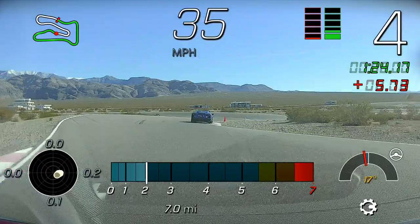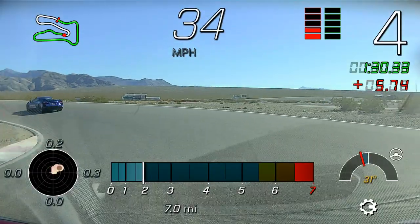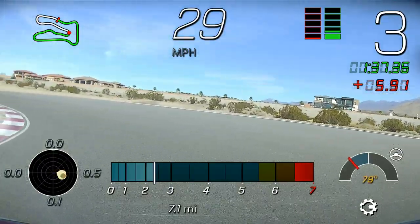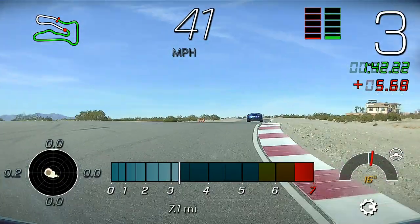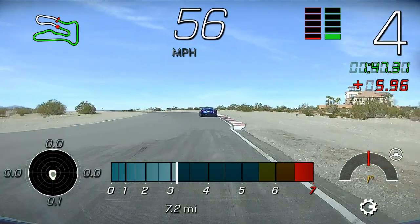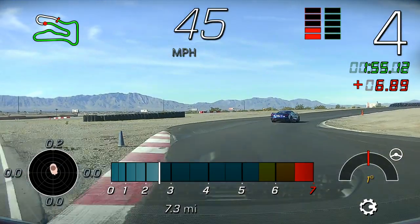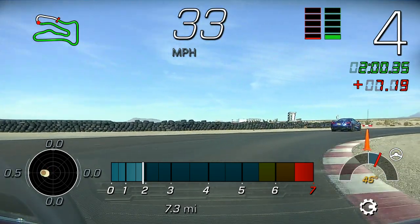We're going to try to run over that curb in there. We're going to try our best to straighten the wheel out over this launch pad. We're looking to get the nose of the car to the apex to convert to a nice smooth input one time.